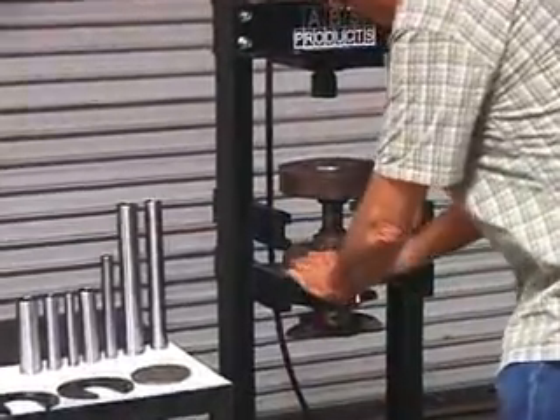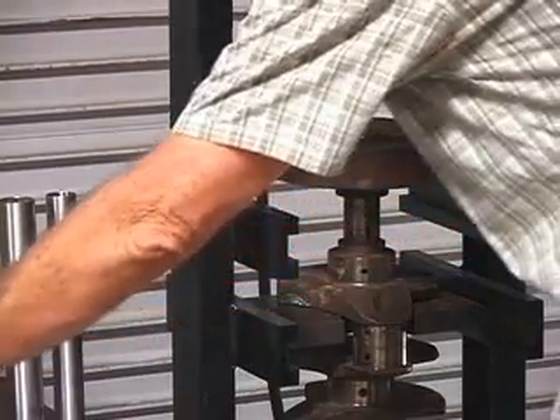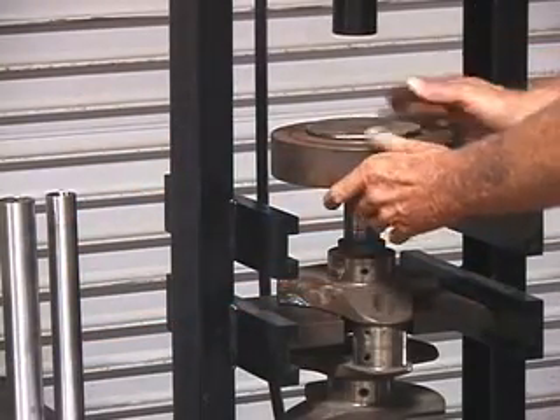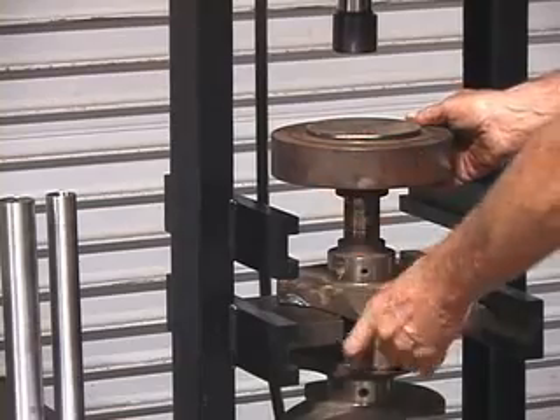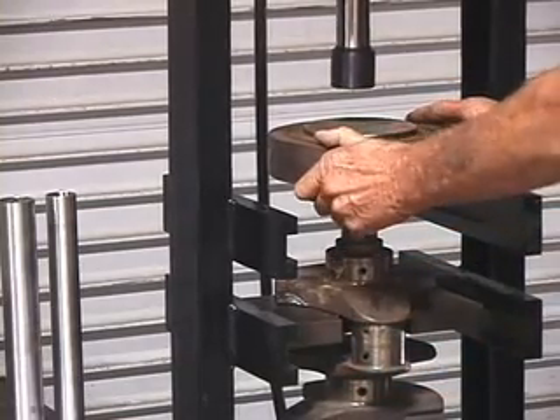We can put a spacer in between, or else we can go the full travel. I usually use a spacer — I guess I won't, I don't have a spacer up there. But by pressing on the first counterweight you're not going to bend anything.